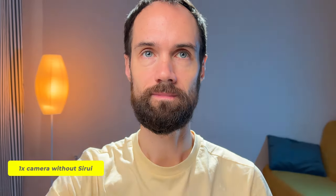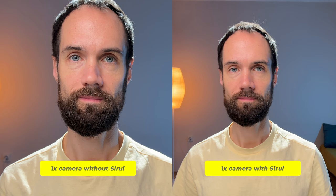Now let's compare the image quality between the ultra-wide angle camera and the standard camera with the Sirui lens to determine which option produces better results. You can see the comparison now and decide for yourself if you need this additional accessory. Friends, share your thoughts in the comments, watch other videos on my channel about smartphone videography — be bold, create, and see you soon!